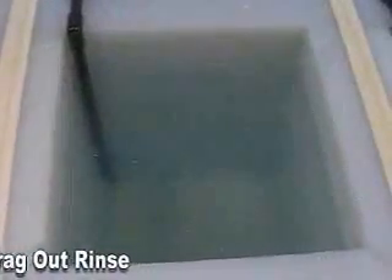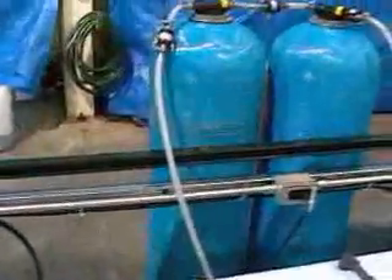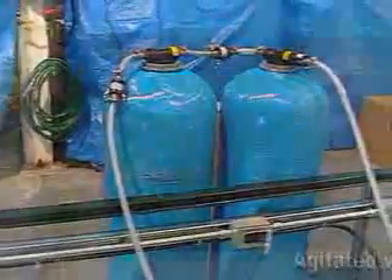Next we have an agitated tap water rinse, which is filtered through an optional rinse water recycling system. This rinse is agitated with approximately 2-3 pounds of compressed air, controlled and directed to the bottom of the tank.